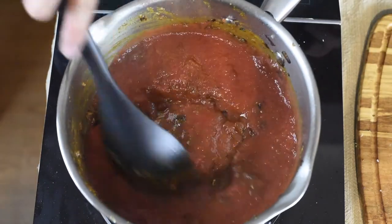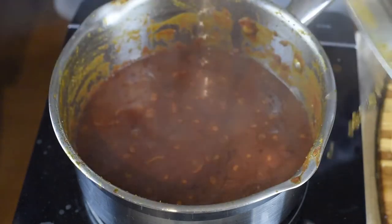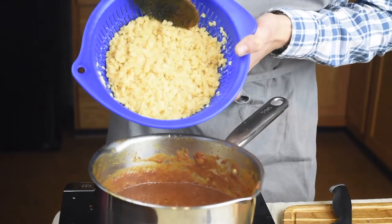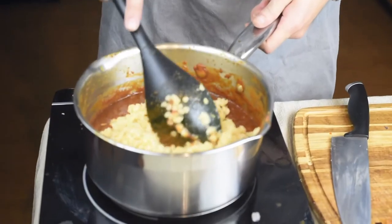We will pour in one can of pureed tomatoes, and this will cook with the lid on for an hour at the lowest heat setting. Once it's done, all we need to do is add the cooked and drained lentils, give it a quick mix, and it's ready to serve.